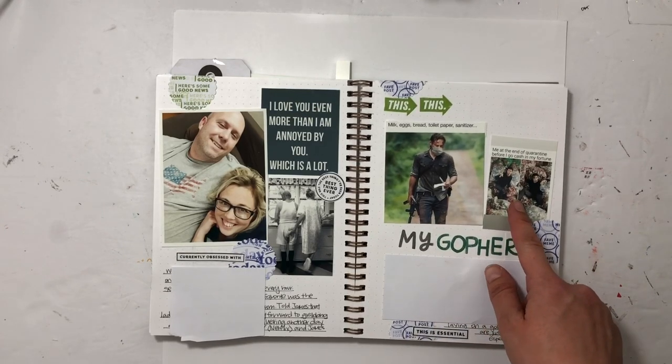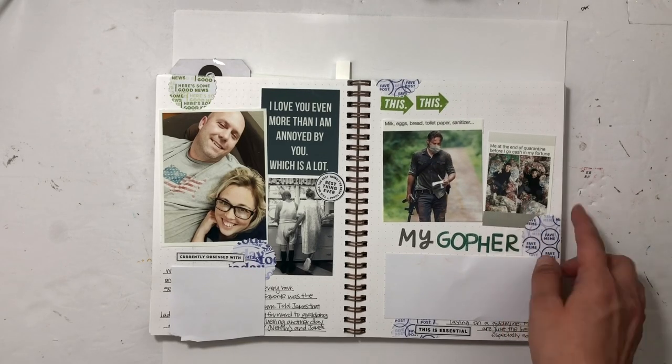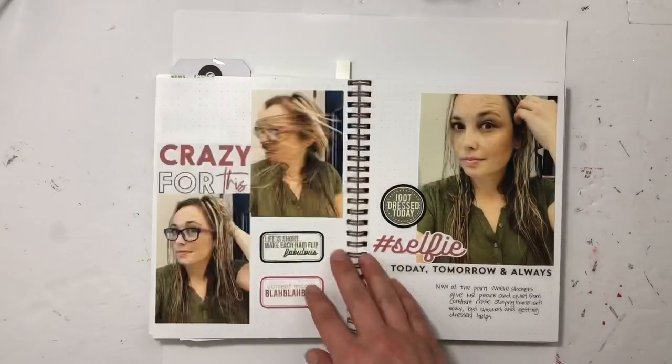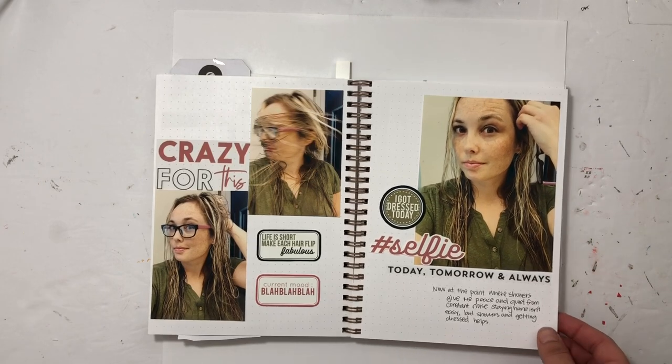He also recycles, so he had to keep all the recycling because the recycling centers closed down as well. I just journaled about that with Everyday Explorers.